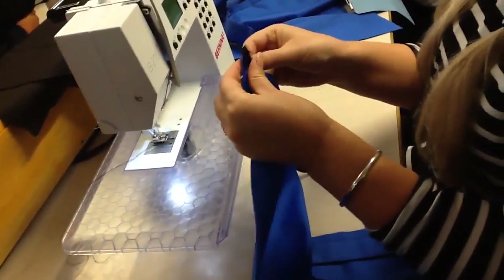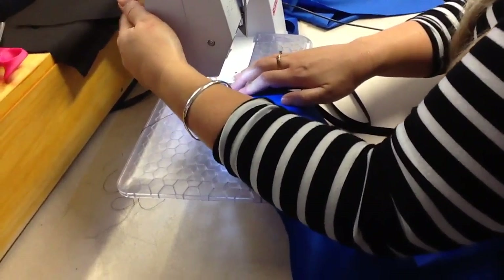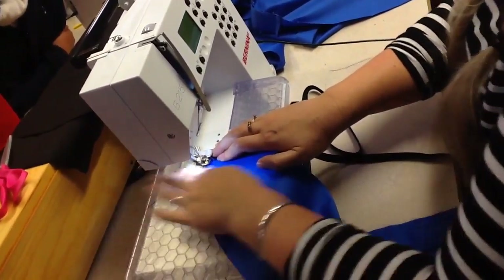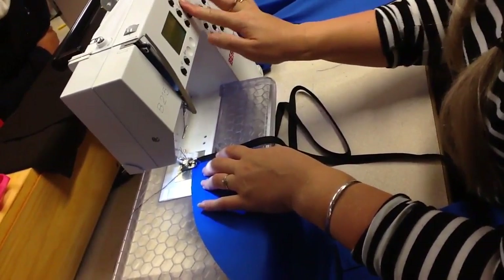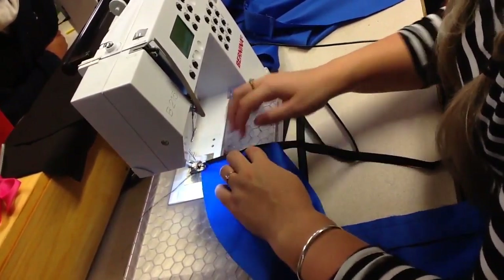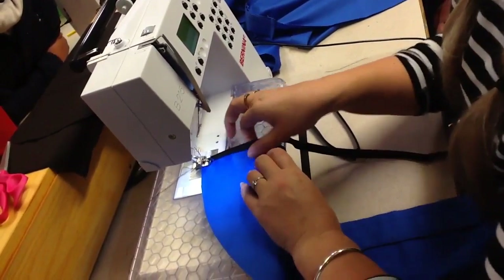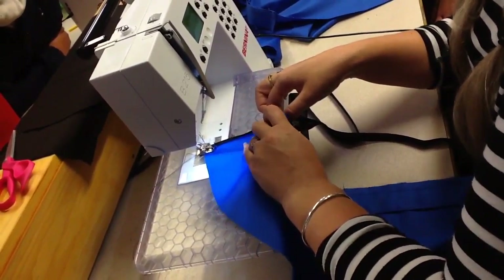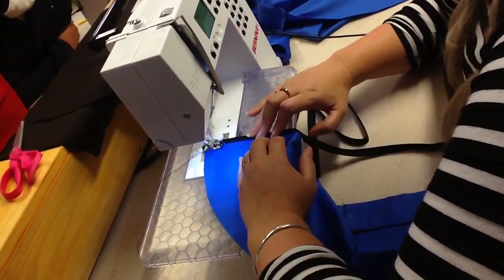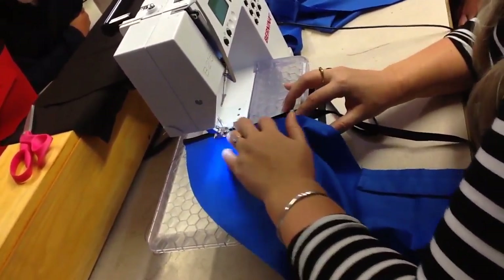Start at the top, pop it on. You've got a curve so you need to be slow at the beginning. Put it in. Now you've got to make sure that you catch it on this curve, because this is going to be sewn together later, and you'll notice the difference if you haven't sewn it on correctly.